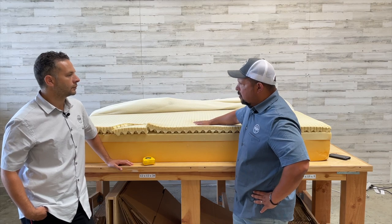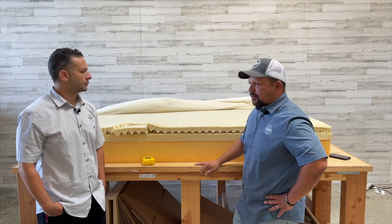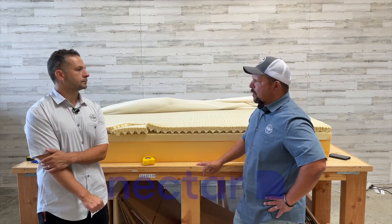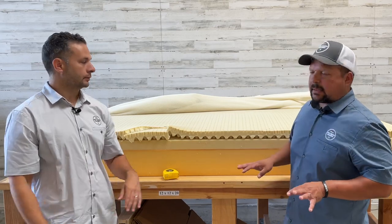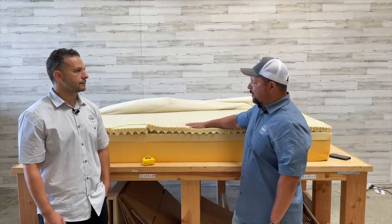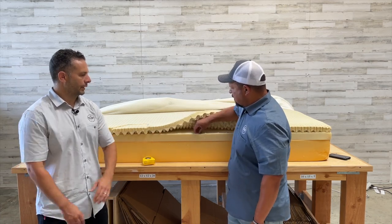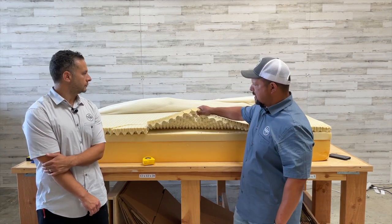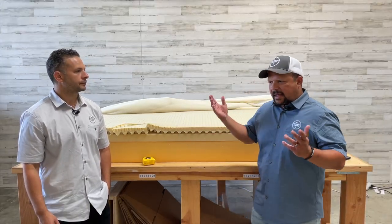For $1,199, I'd compare this to the Nectar we just did — the Nectar at that price point is about $699 for a queen. One reason for the price difference is that the Nectar is made overseas, while this Lisa is made domestically here in the US, so you have more quality control. The foam on here feels a lot more dense and better quality than what we've seen. I've never found a newer Lisa on the inside, but this is the 2017 Lisa in a nutshell.